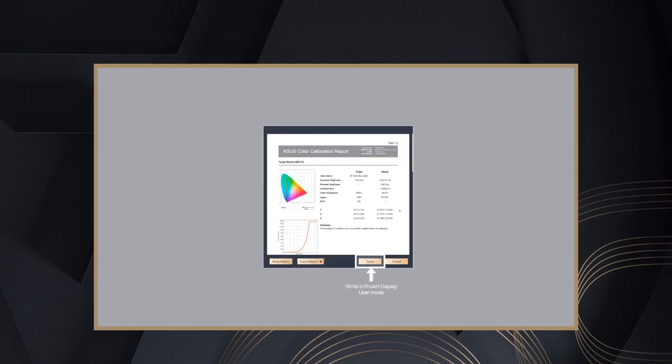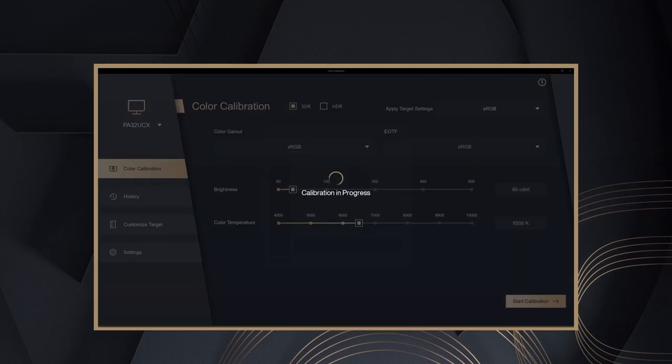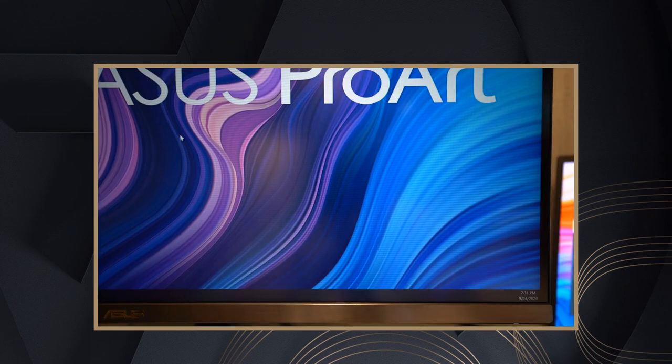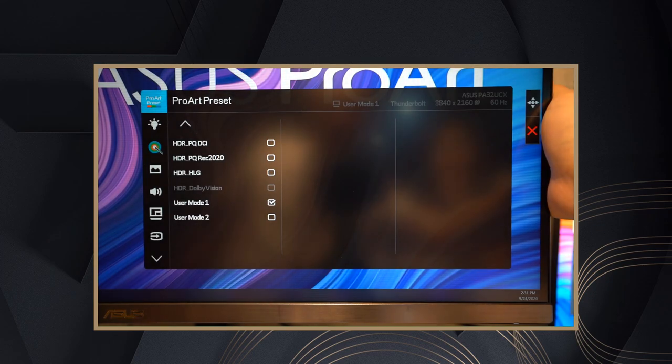You can check the results from the report and press Export Report to save it to your computer. If you confirm the result, press Apply to write the settings to User Mode 1 or 2, whichever you selected. When the display returns to the main menu, the color calibration process is completed, and it will be set automatically in the ProArt preset. User Mode 1 is your calibration setting.